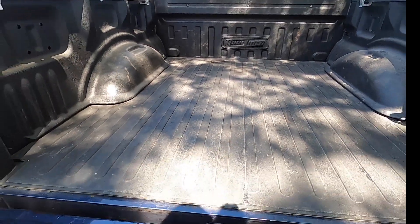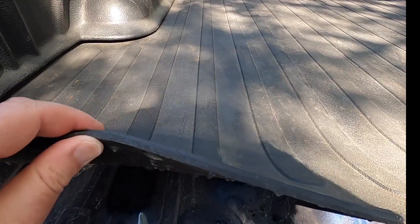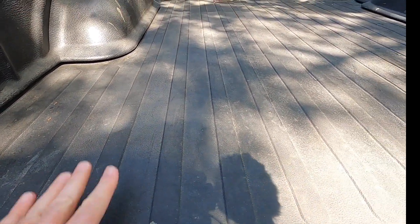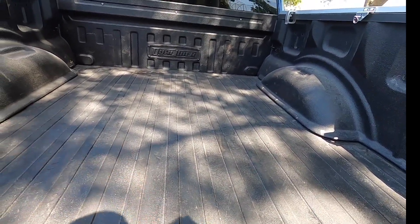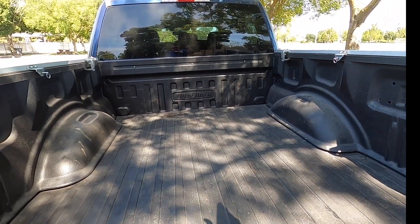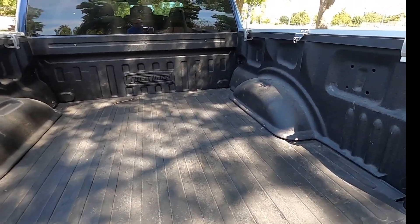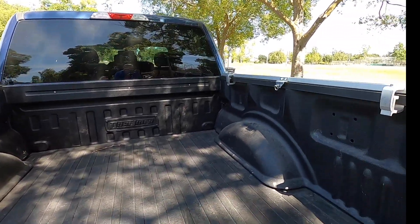One thing I really like about this — if you take a look at how thick that is, it's really thick, heavy-duty stuff. I've done firewood in this thing, thrown all kinds of tools, bikes, I've even slept in the back of this thing when I have my soft topper on it. It's dirty right now but man, this thing has held up amazing.